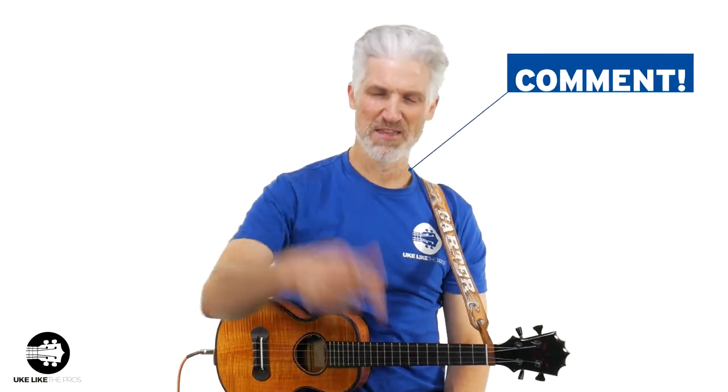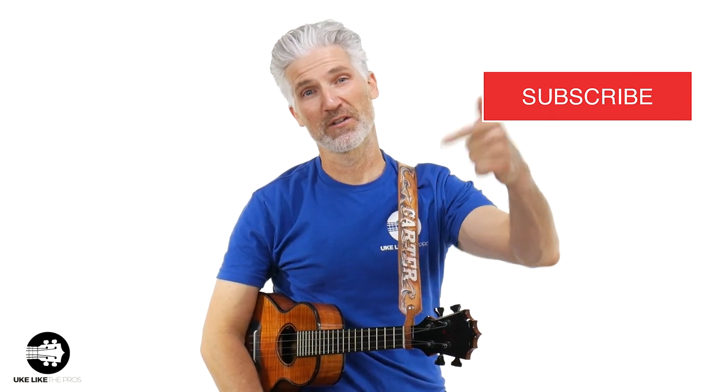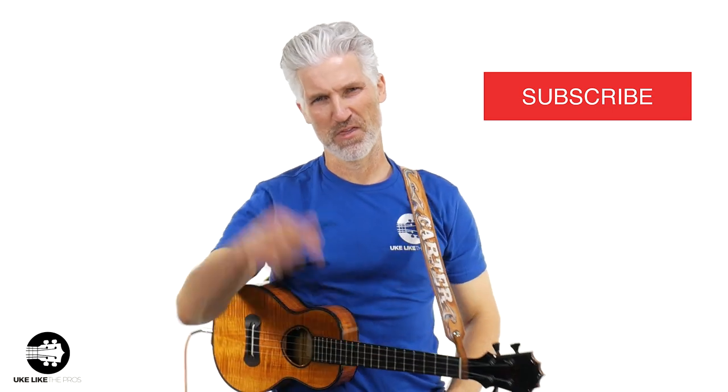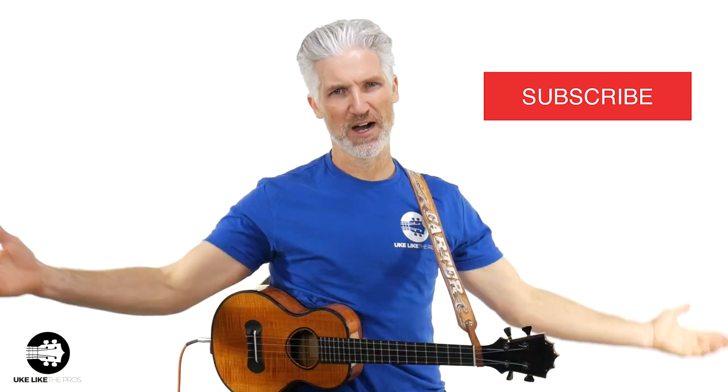If you're a low G fan, leave that comment below. If you haven't even tried low G, maybe this video will convince you to not just switch to low G on your ukulele, but to get a new ukulele with low G — keep your high G ukulele and have another one with low G. Make sure to subscribe to the channel and click that link below to sign up, because we give away a free ukulele every single month. Subscribe and sign up with the link below and you're automatically entered to win.